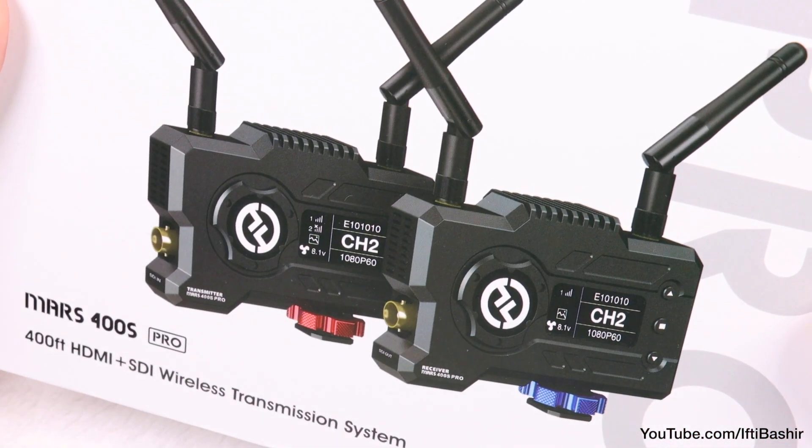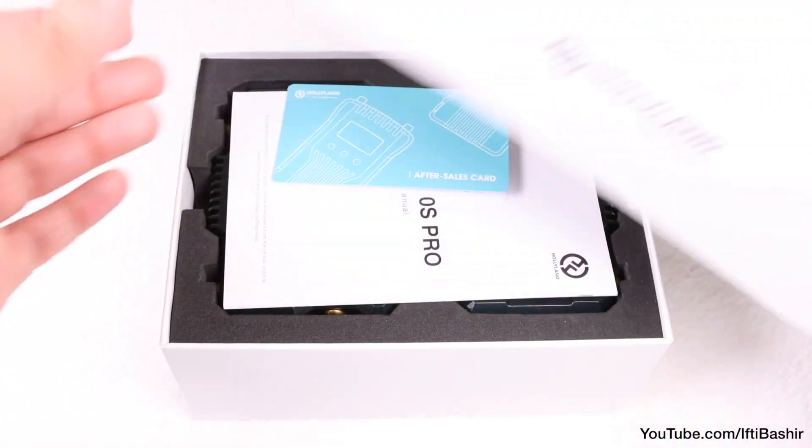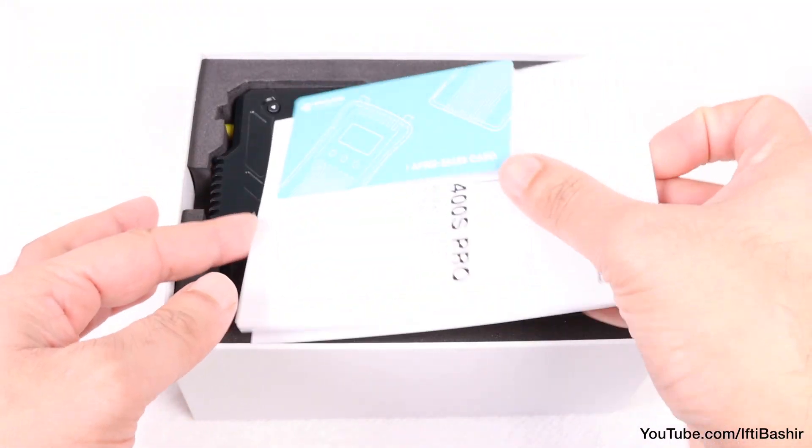Now we have the 400S Pro, with improved latency, a silent fan feature, and a new live streaming feature too.